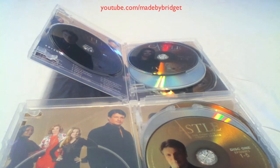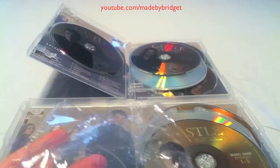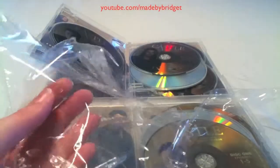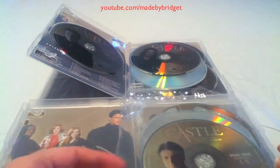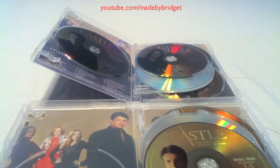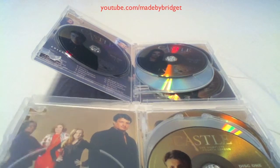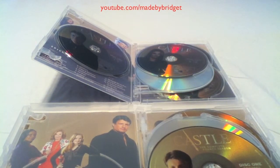Real vs. counterfeit — reviewing the packaging: the real packaging is actually a little thinner and cheaper quality. Surprisingly, the counterfeit packaging is a little bit thicker and also came with a sticker. The counterfeit casing came in a clear, cheaper mass-produced case; the real one is not so clear but a lot stronger and sturdier — feels like it'll last a lot longer.